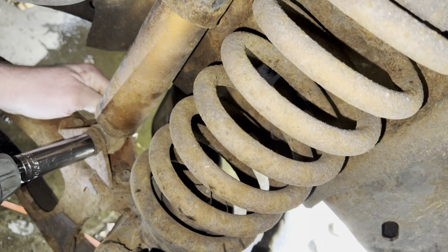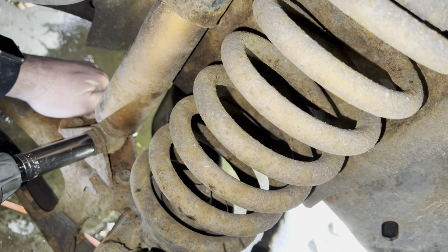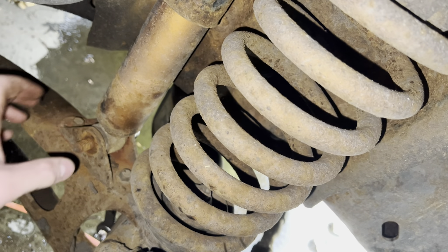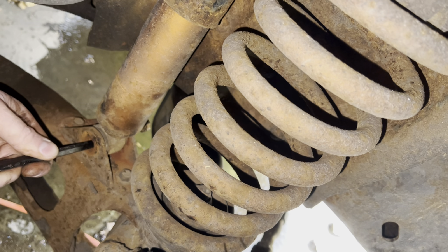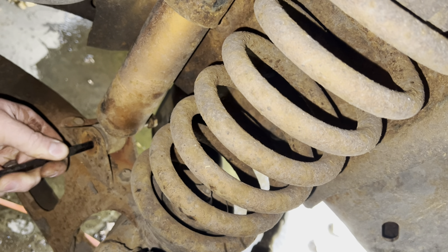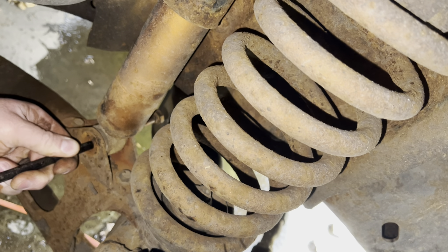You're going to need a deep socket for the bolt on top. I've got a 9/16 inch socket. I was finally able to get a vice grip in there and broke it loose — or I might be breaking it off, but either way it doesn't matter. That top one eventually broke off after loosening up for a while.